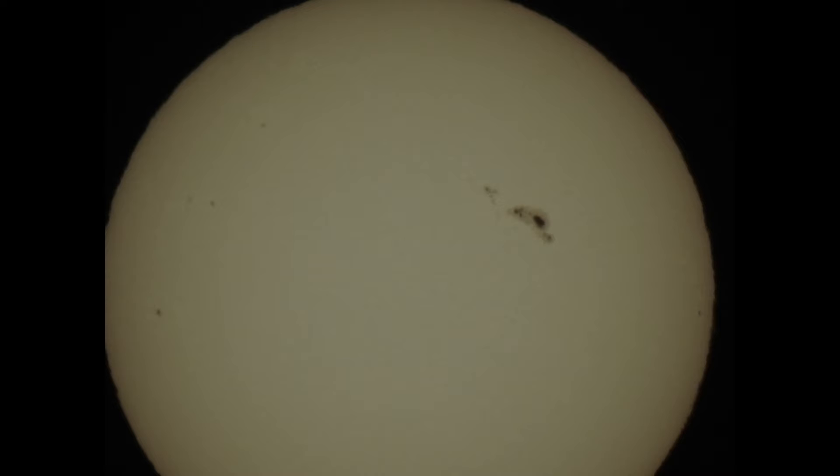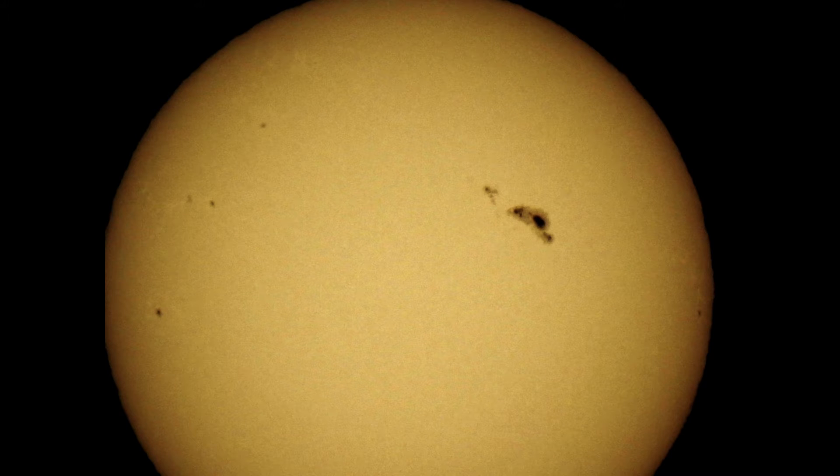Here is another unprocessed image right from the camera. And you can see the sunspots there. And here's the processed image from Photoshop.